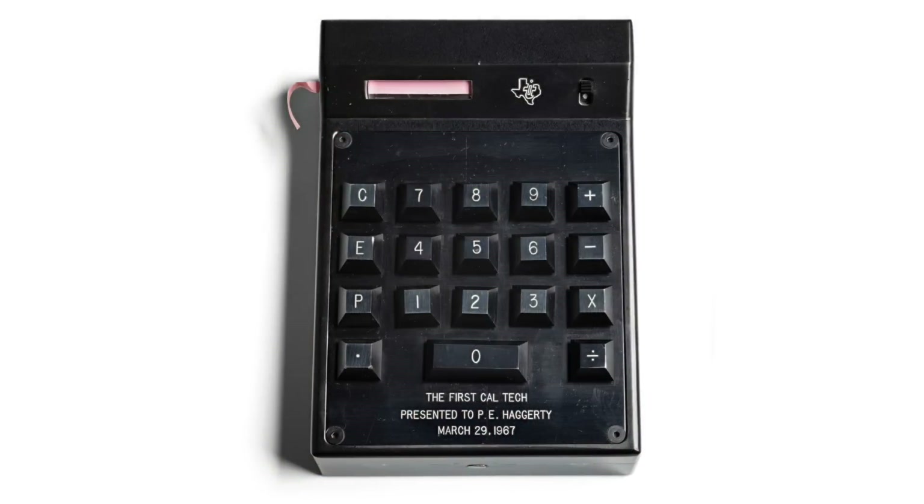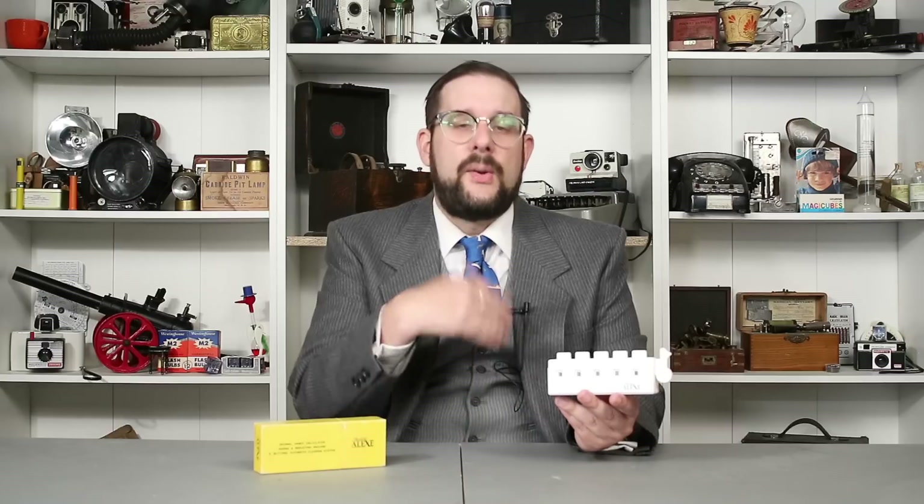As clever as this is, despite the fiddly bits on the inside, this was really the last gasp of the consumer pocket mechanical calculator — because in 1967, Texas Instruments introduced the Caltech, the world's first practical electronic pocket calculator, and by the end of the 1970s that technology had largely replaced devices like this for basic addition, subtraction, multiplication, and division.